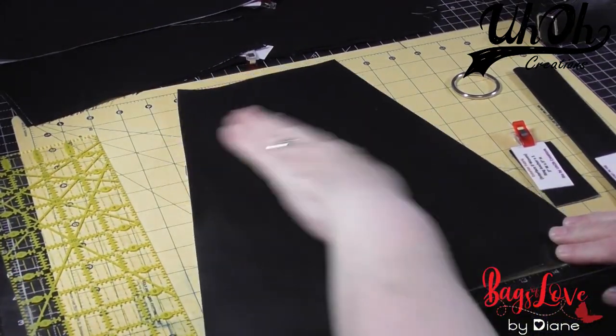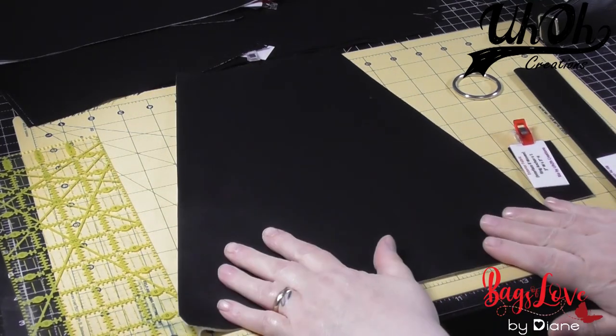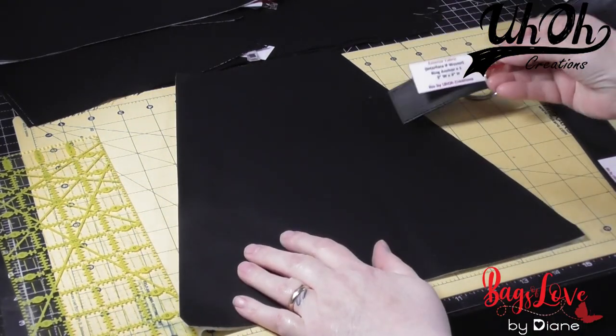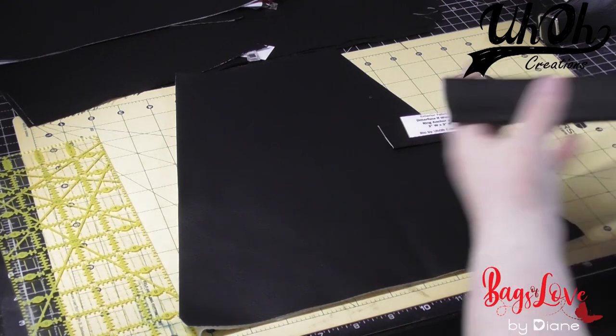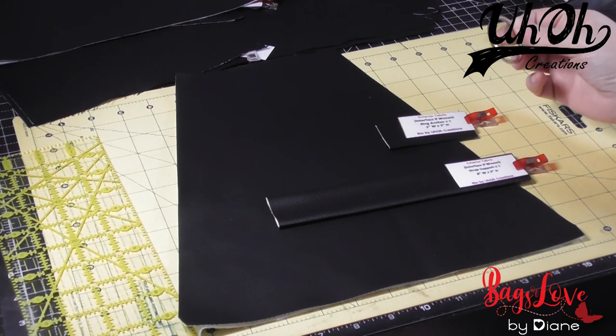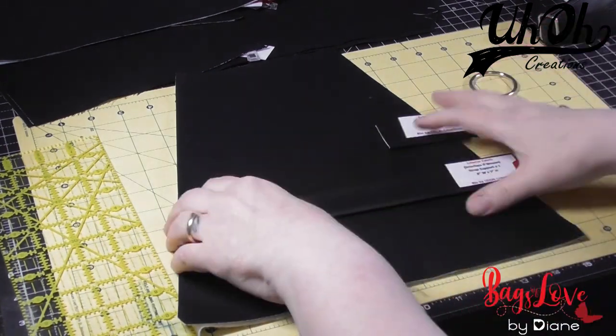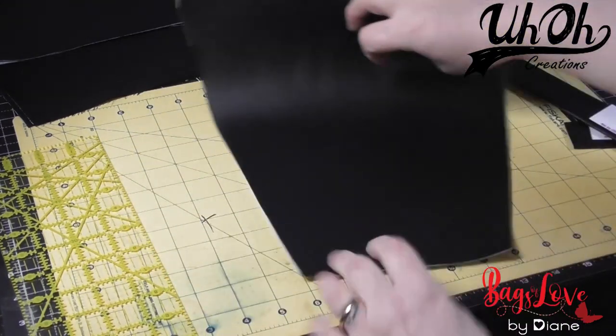Now we're going to construct the back panel. For this we need the back panel piece, the ring anchor, the strap support, and the ring — and it needs to be an inch to an inch and a half in diameter. I'm just going to turn it upside down because it's easier to mark, and from the top edge we need to draw a line that's one and a half inches down from the top.